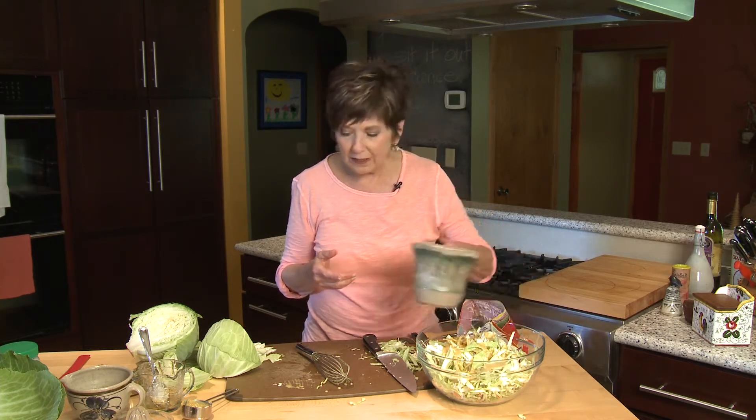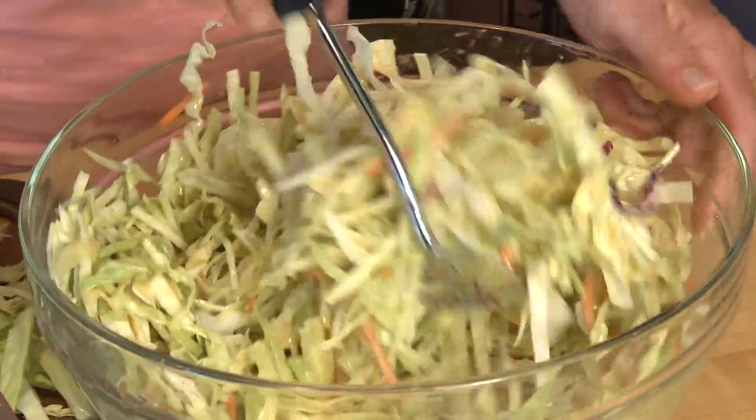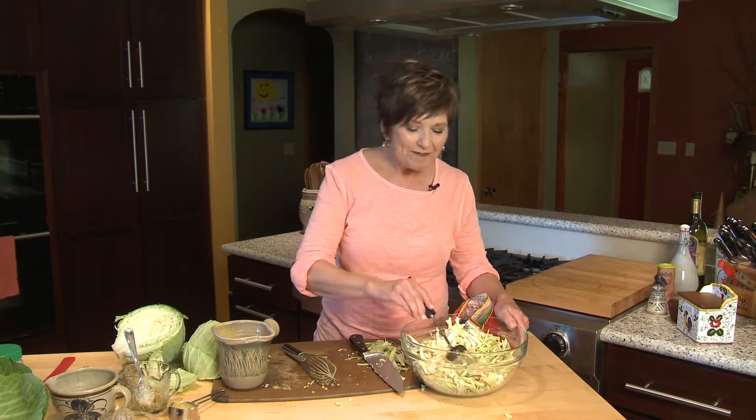Just pour it over your cabbage and your broccoli slaw and toss it up. Put it in the refrigerator for at least an hour before you serve it. It's tasty and it's a great way to use the fresh cabbage of the season. I'm Sue Doden, showing good food for good life 365.